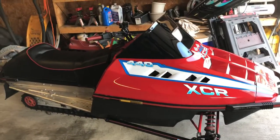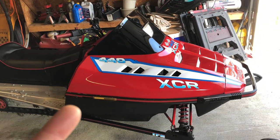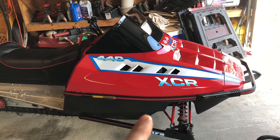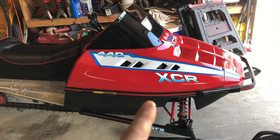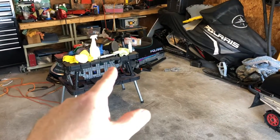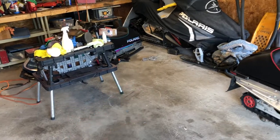After that, we've got to paint the exhaust, and we need to change the primary clutch. I noticed the primary clutch has a pretty good score on the clutch sheave, which is no good. We're going to pull the clutch out of the Indy Trail — it's actually the same clutch but the spring is different — so we'll replace the spring and document that.